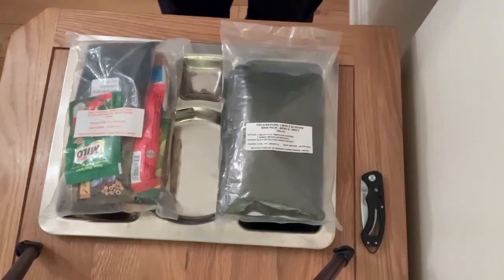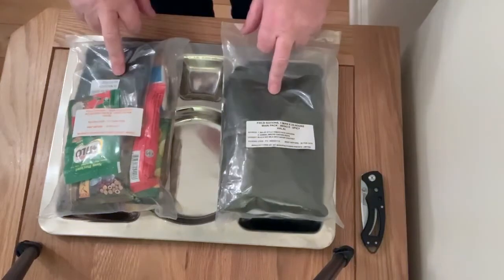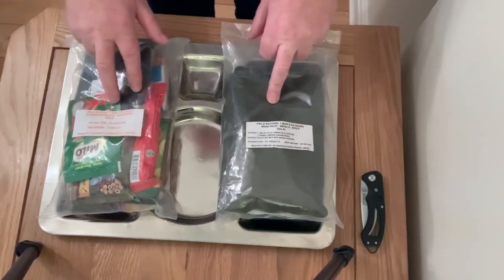Hi everyone, welcome back to our world of rations. Today we've got Singapore 24 hour. Had this for a while. We've got an accessory pack B, vegetarian halal.